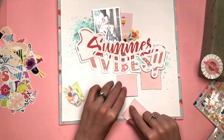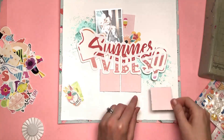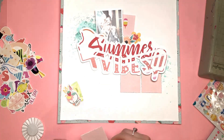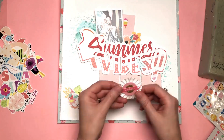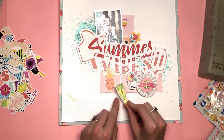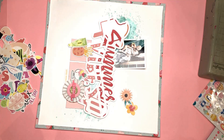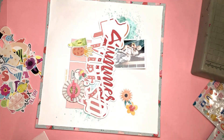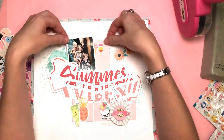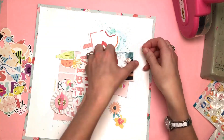I've taken another journaling card, the one that says July on it. Since this photo was taken in August I didn't want the word July on there, so I've trimmed off the bottom section. It was a six by four card, so I took the two inches off the bottom and cut it into three squares of two inches each. I'm going to put those at the bottom right side of my layout to give me little areas to place some embellishments on. I've distressed the edges of each of those and stuck them in place.